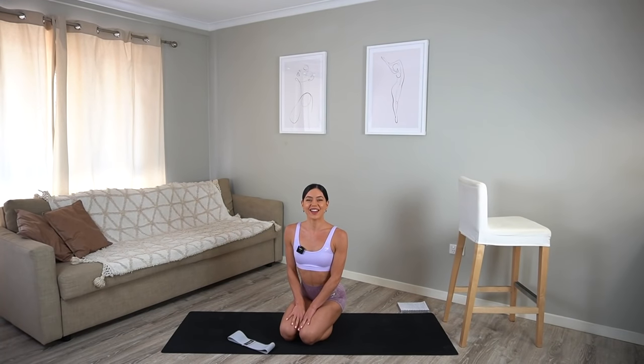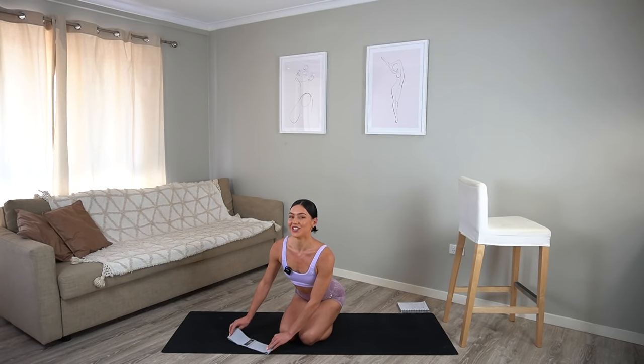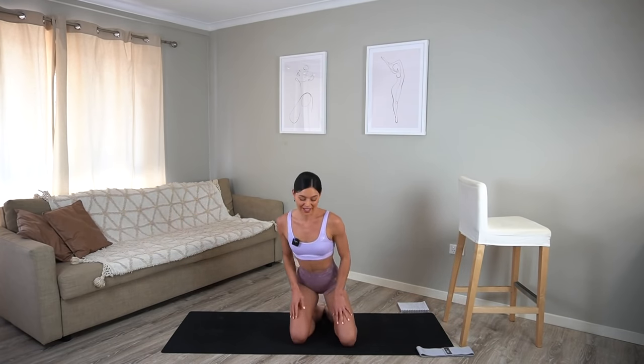Hi everyone and welcome back to my channel. Today I have a fun barre class for you with the extra little addition of the booty band. However if you don't have a band, don't worry because you'll still be able to enjoy the workout without it. But when you're ready to get started, we don't need the band to start so you can pop that to the side.